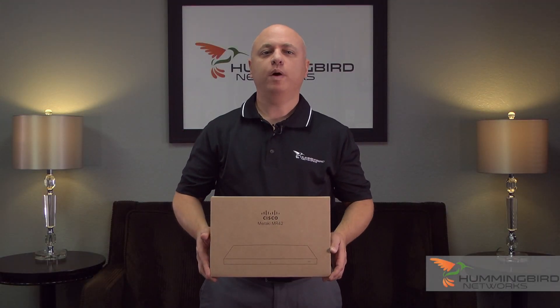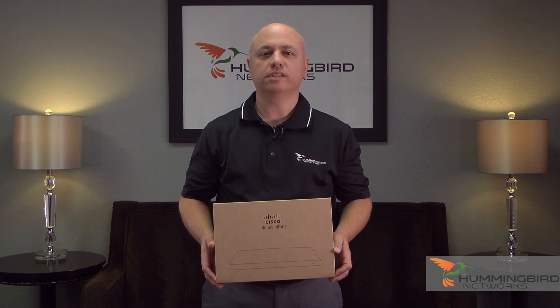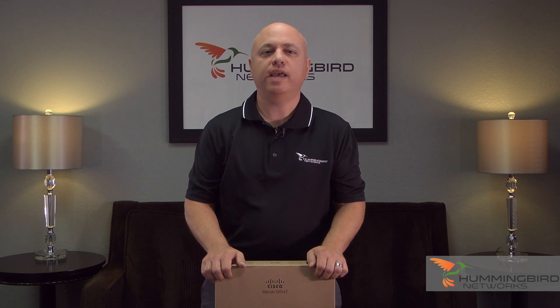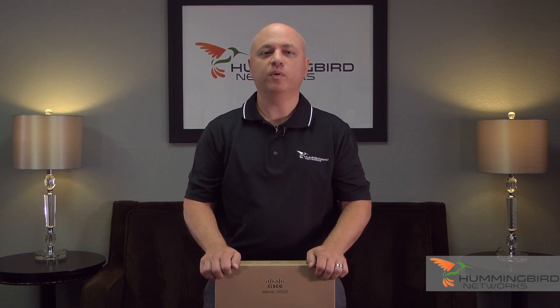Hi, thanks for joining us. I'm John from Hummingbird Networks, and today we're going to be unboxing the Meraki MR42 Wireless Access Point. The MR42 is a 100% cloud-managed 802.11ac Wave 2 Access Point designed for next-generation deployments. The MR42 offers high-performance security features and simple management.